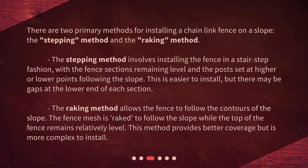The raking method allows the fence to follow the contours of the slope. The fence mesh is raked to follow the slope while the top of the fence remains relatively level. This method provides better coverage but is more complex to install.